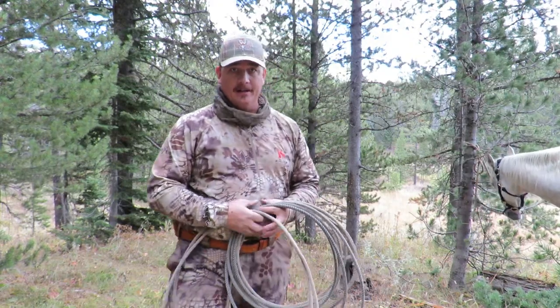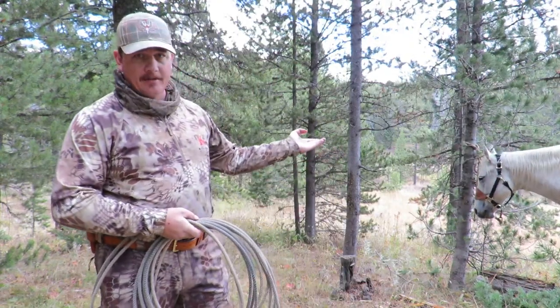Well, I've made it to where I'm going to camp, and as you can see, I've got Paquita tied over here to this tree.